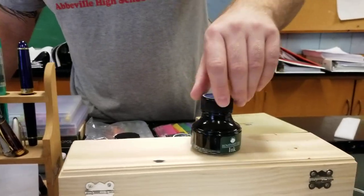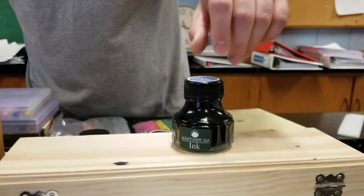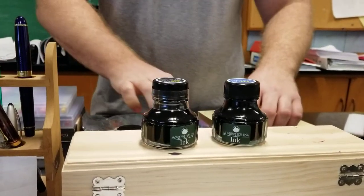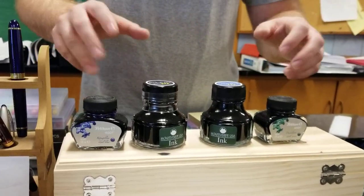Two days ago I came home to a Monteverde in the mail, and then yesterday somebody sent more Monteverde along with these two beautiful bottles of Pelikan ink. It's just fantastic.